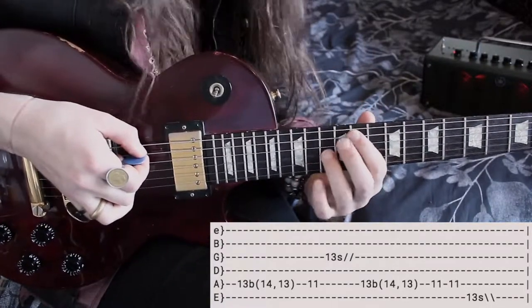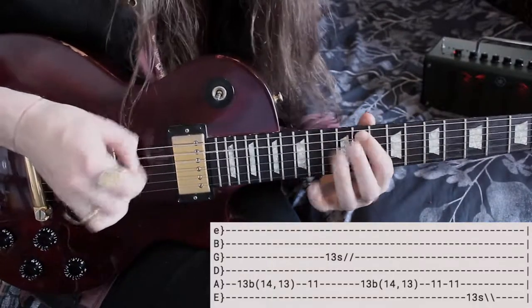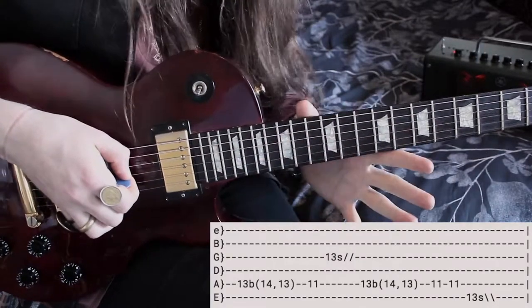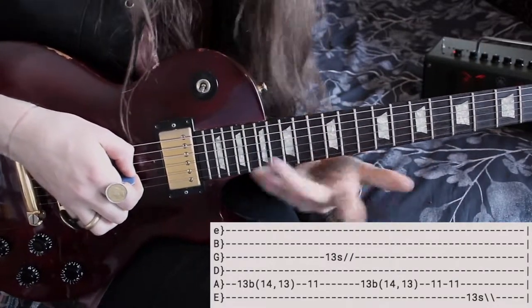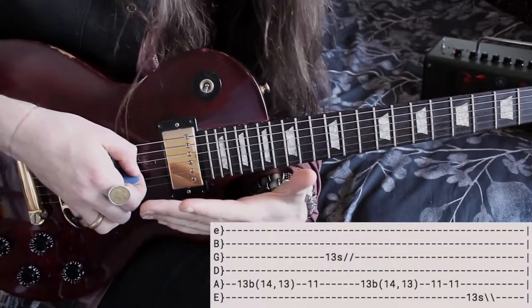Once you get to that G string, you're gonna hold it and hold it hard. Then we're gonna slide up as far as you can in one nice sultry movement, even going off the fretboard if you so choose.